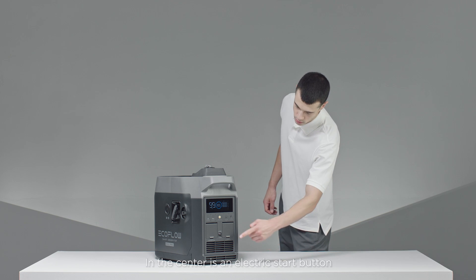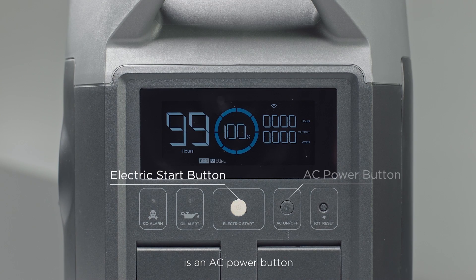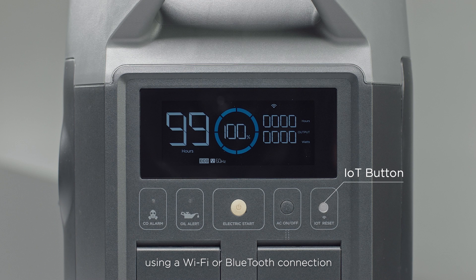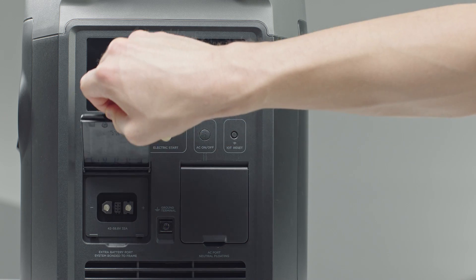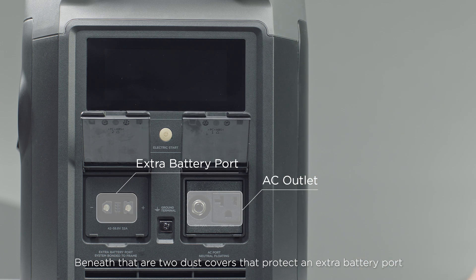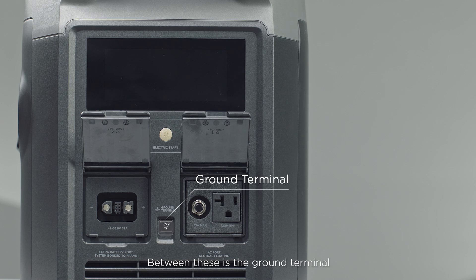In the center is an electric start button. To the right of that is an AC power button to turn the AC outlet on or off and turn off Eco Mode. The IoT button resets the machine using a Wi-Fi or Bluetooth connection. Beneath that are two dust covers that protect an extra battery port and an AC port. Between these is the ground terminal.